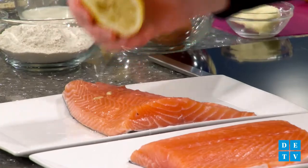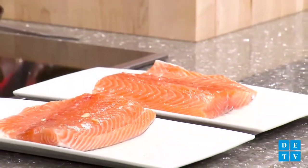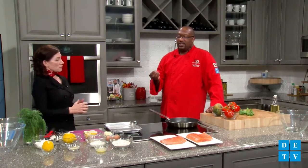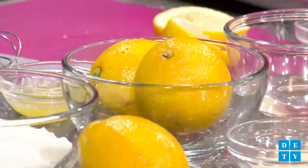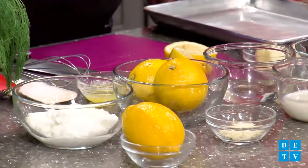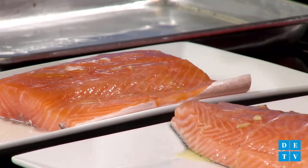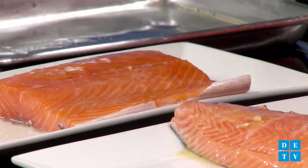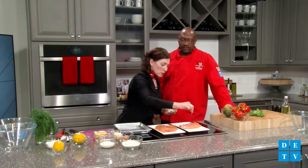Don't be shy with the lemon. Salmon really needs a lot of brightening up, and the lemon brightens up that natural flavor. Lemon is one of those things that enhances the flavors — you actually find you use less salt when you have some lemon in there. Next step is just a little pat of butter. Not a lot — everything in moderation. It works so nicely with that lemon and helps everything stick. Then I like to use a little garlic salt for seasoning.